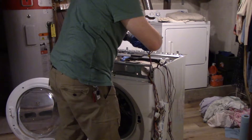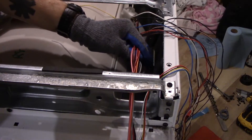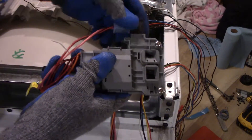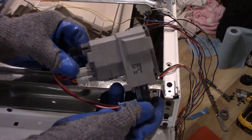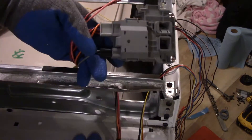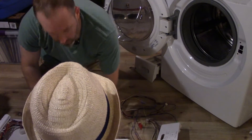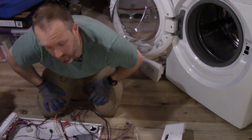This is another really cool part — this is the lock from the door. There's a relay in here and some kind of locking mechanism. That's cool, might be able to use that for something. It's a good thing I was videotaping this because I don't remember where this wire went.